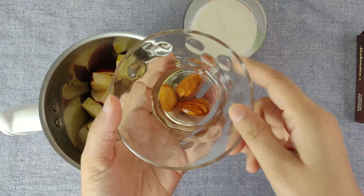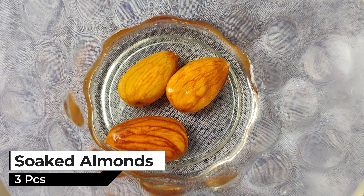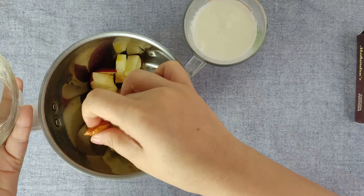After that, we are going to add the milk. There are protein and vitamin E. There are many healthy foods for children. It is also good for the children's memory.